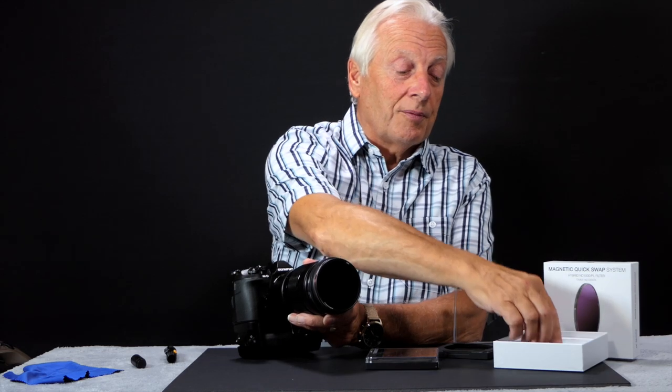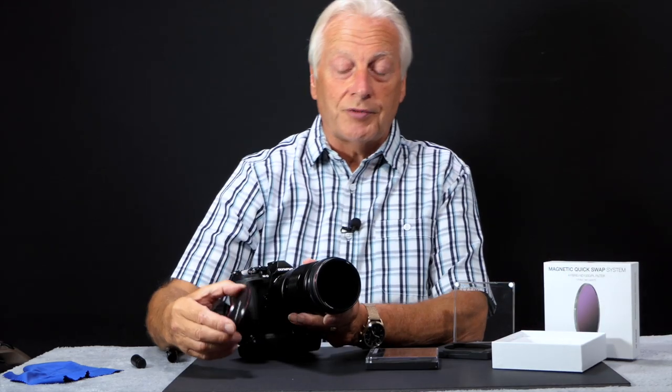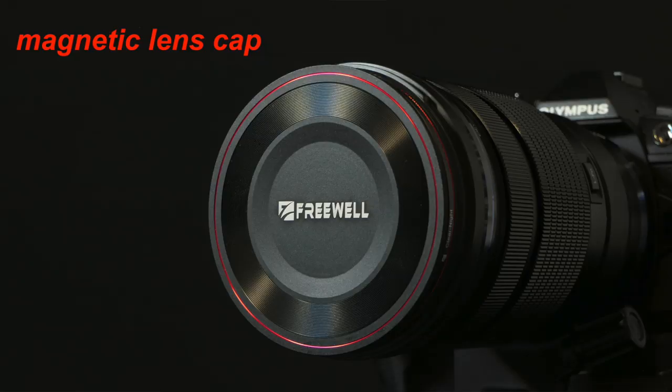Talking about lens caps — you don't have to use your own lens cap if it's very narrow-fitting. They provide you with a magnetic couple lens cap as well. So you've got a complete system there and you don't lose all your old lens caps and filters.